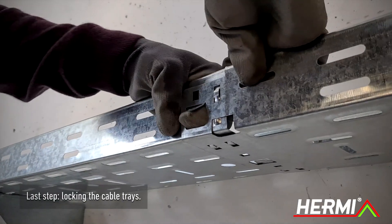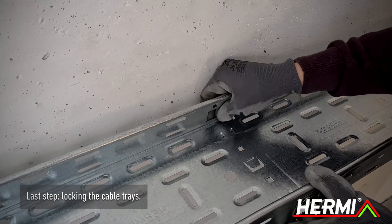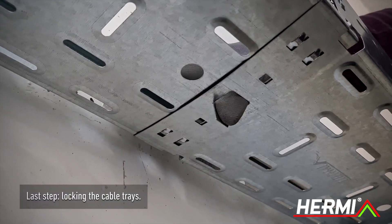The last step is locking the cable tray. Press your finger on the tab and bend it to lock the cable tray. Repeat for all tabs.